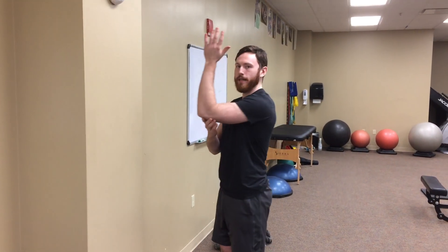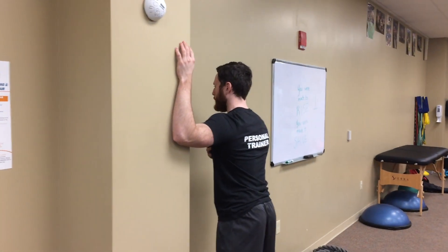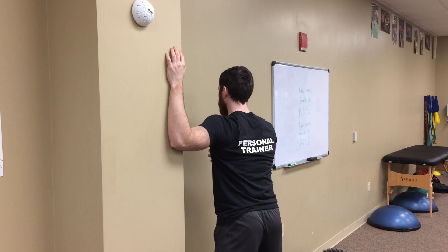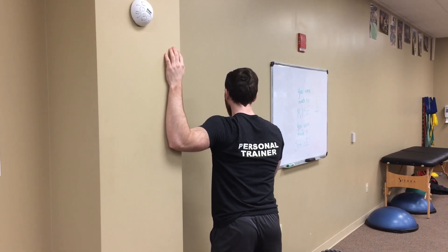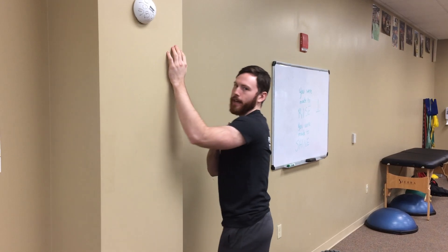We have our elbow bent about 90 degrees up against the wall. We're gonna keep our shoulder down — we're not gonna let ourselves shrug up at all. We're gonna slowly start to rotate, get as much motion as we can. Hold that for about 30 to 60 seconds.